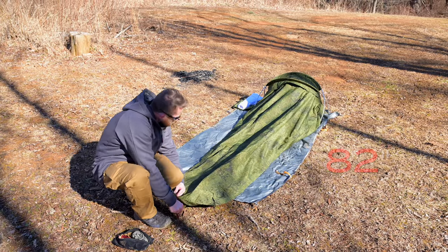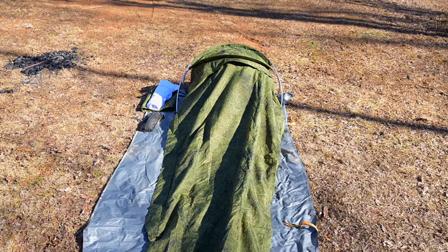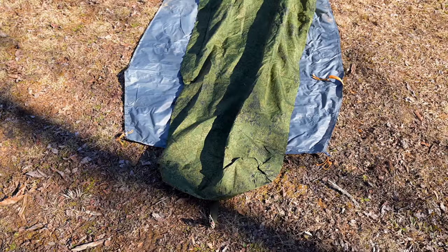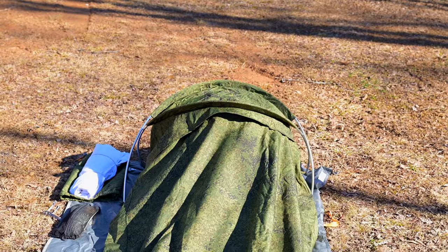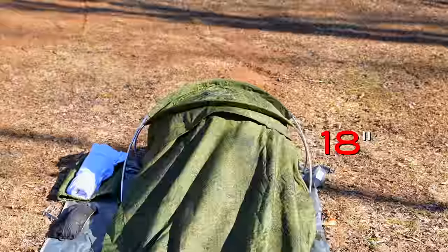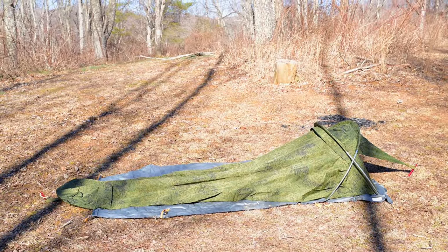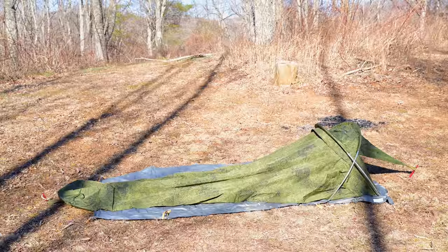With the bivy all set up, it is 82 inches long. At the shoulders it is 32 inches wide, at the head it is 27 inches wide, down at the bottom 24 inches wide, and at the head it stands 18 inches tall. This bivy does taper — it's narrow at the head, wide at the shoulders, and then tapers again down at the foot.